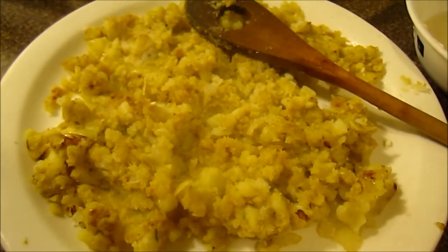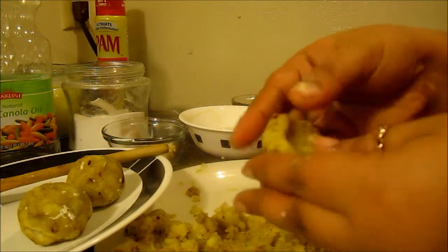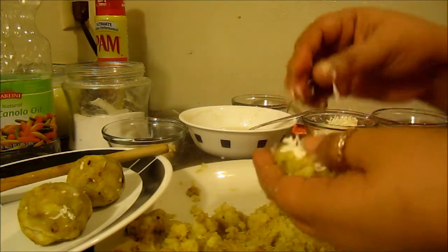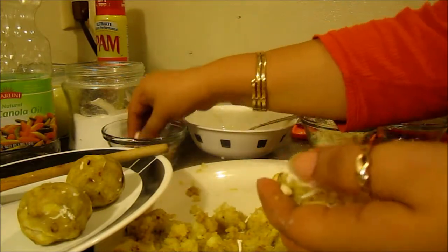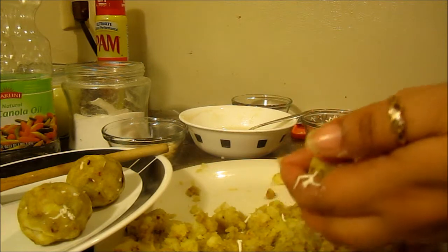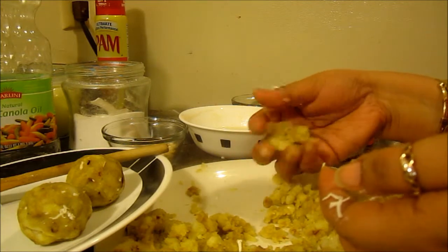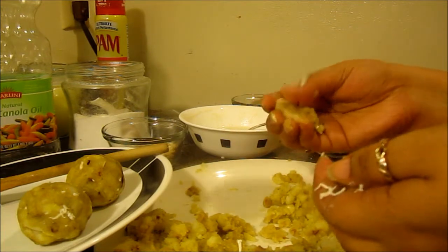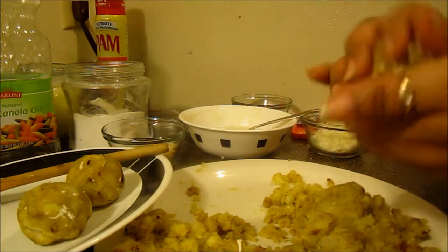I have taken out the potatoes onto a plate and let them cool down. Now it's time to make the balls. Make a hole with my thumb and fill it with crushed paneer or cottage cheese, and a few pieces of cashew. People can use raisins, but I do not like raisins. Then I will close it up and make a round ball.